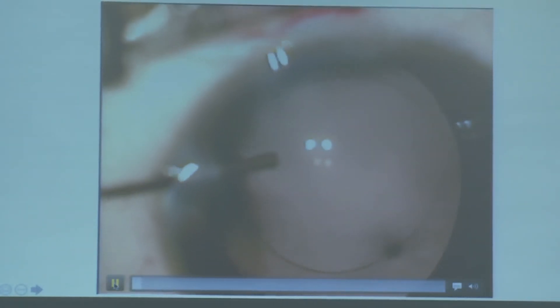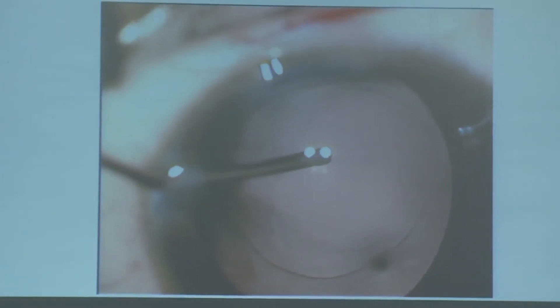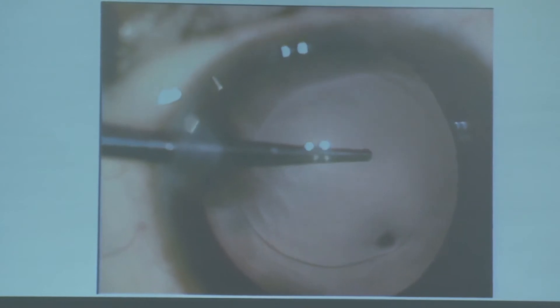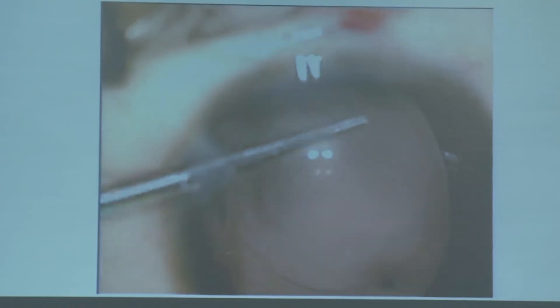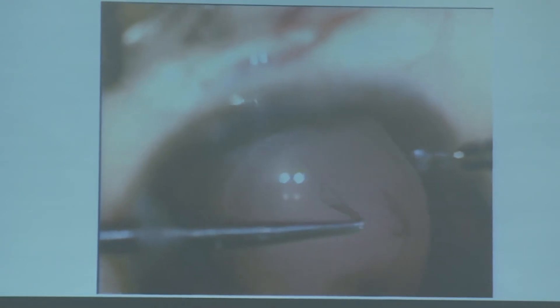This is the technique of posterior capsulorhexis. I make a puncture first and put viscoelastic through that puncture to lift the posterior capsule. If you are able to lift the posterior capsule, it is very easy to do the posterior capsulorhexis with no traction — you can make your required size. You can complete the posterior capsulorhexis with just two grasping attempts.